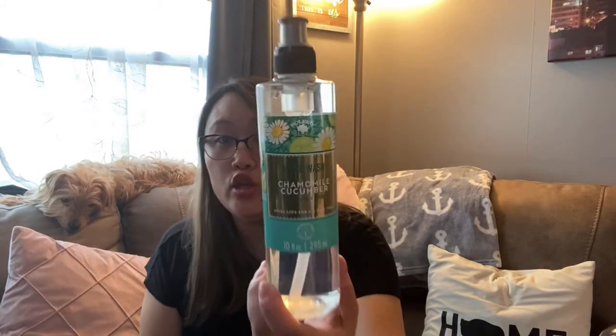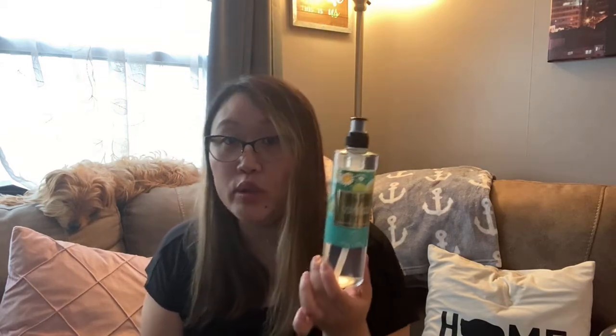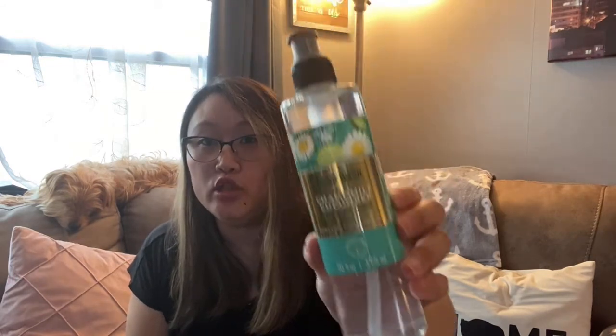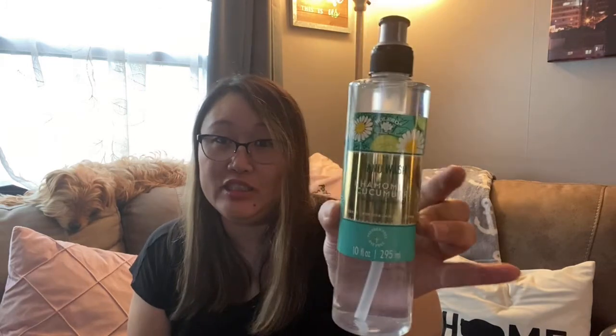I also grabbed this chamomile and cucumber one — look at this label. I know it's just packaging, but it really does do a lot for the eye. When you see something that looks like this that you think looks really good, you're kind of drawn to it. I just love the way Bolero is doing their hand soap right now — like this is so pretty. And this is calm, nourish, and hydrate. But just so cute, love it.